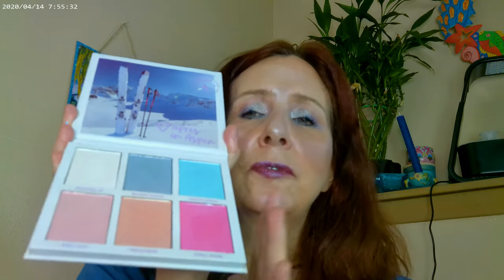I used the highlighter on the cheeks, on the chin, on the nose, and on the forehead. If you can find this palette and you need some fun highlighters to play with, this is a really good palette. It has a white so you can mix in the white with any of these colors. And with the ones on the bottom, you can definitely use them as blushes as well. So if you find this one, go ahead and pick it up — it's a good one.